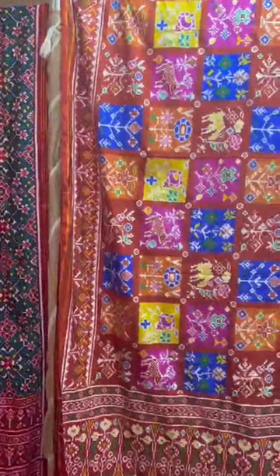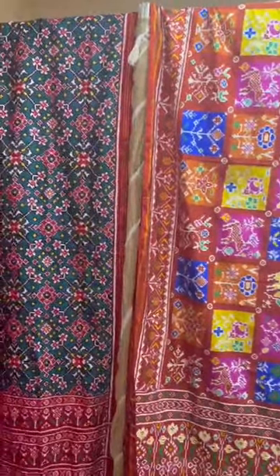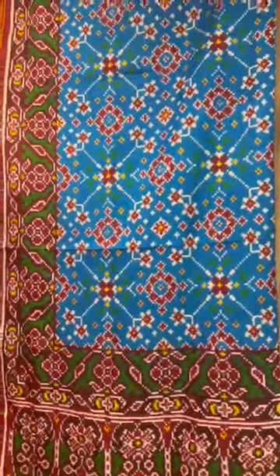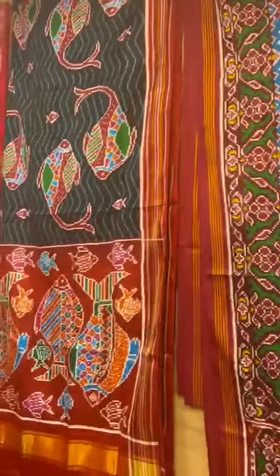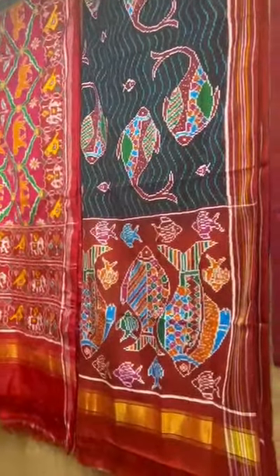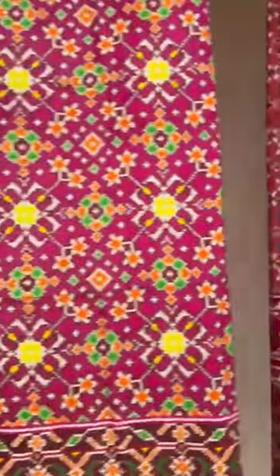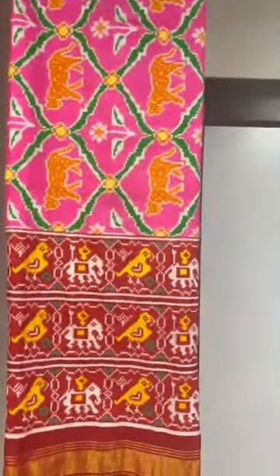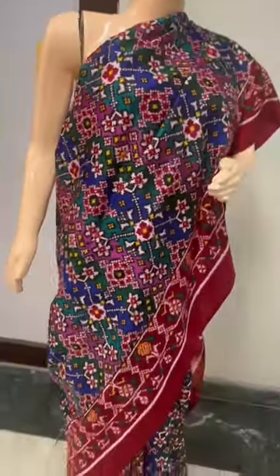Hi, so we have this exhibition and these are the Patan Patolas. We have this white one, the blue Navratan, the fish design, the tiger design, Navratan again and again the tiger design, and we also have this multi-color one.